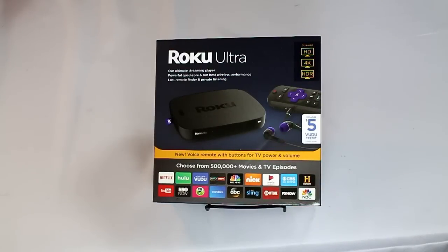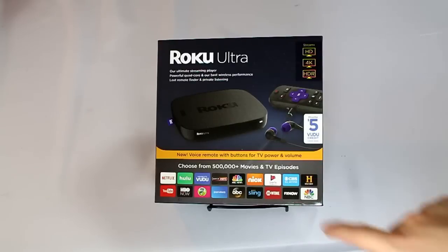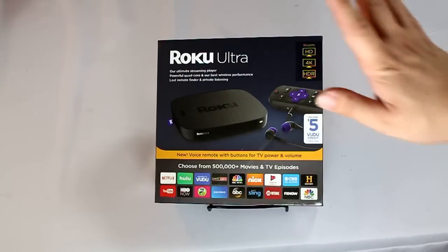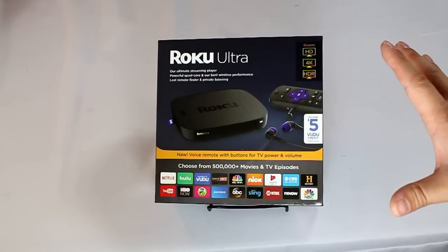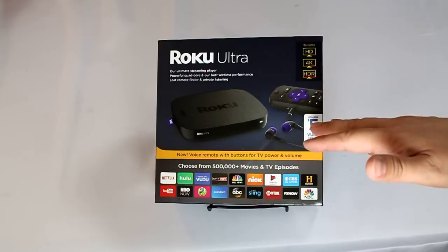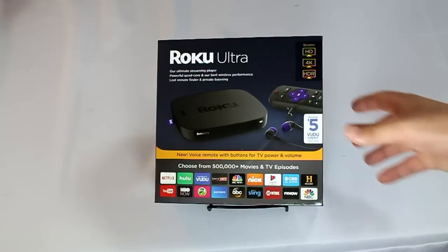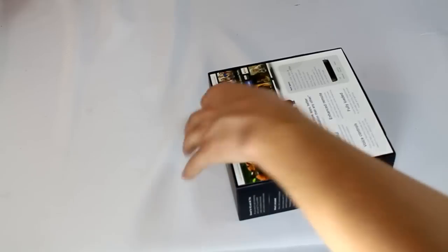Today we're taking a look at the brand new 2017 Roku Ultra. This one includes a voice remote with the ability to turn on and off the volume of the TV. It also drops the optical audio out. According to Roku, they decided that it wasn't worth it for the number of people using it, and it probably played a part in lowering the price of this device. It's now just $99, the same price as the old Roku Premiere, so you get all the benefits of a Roku Ultra at basically the price of a Roku Premiere.